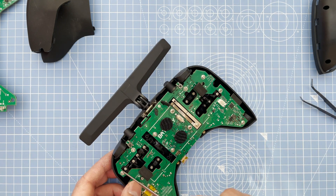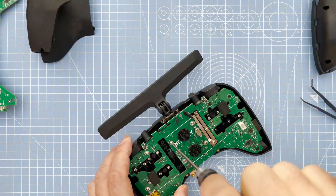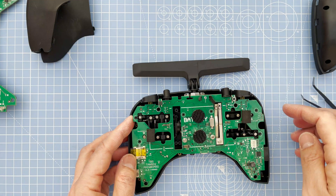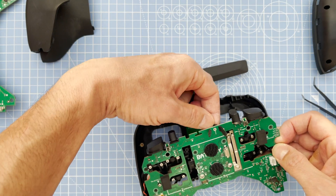On the front side you've got all the silver screws — make sure you take all of these off before you take off the board. Also just make sure that rubber connector and the antenna is undone.